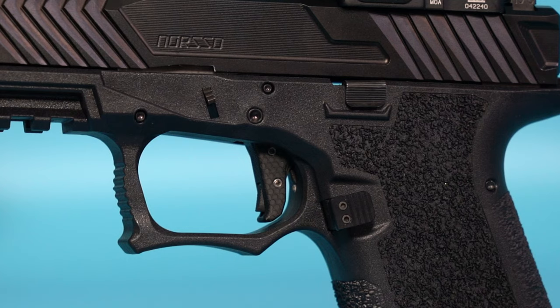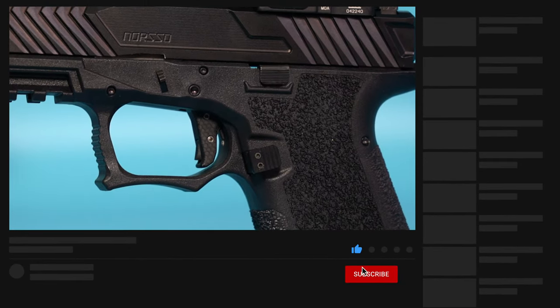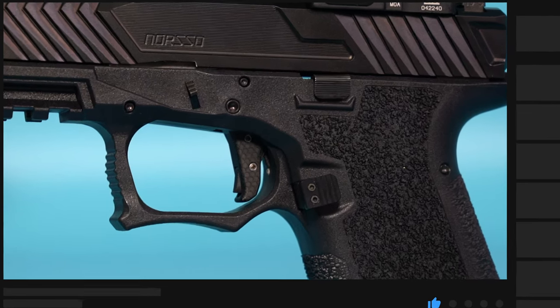Luckily I still had the dimpled pin set that came with my PFC9, so I put those pins back in and kept the L2D trigger housing pin — because if you remember, the PFC9 only came with three dimpled pins and the trigger housing pin was plain flat. The L2D trigger housing pin worked fine in this frame, so I'll keep it to have a complete four dimpled pin set.